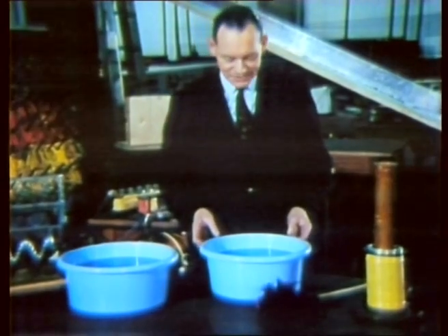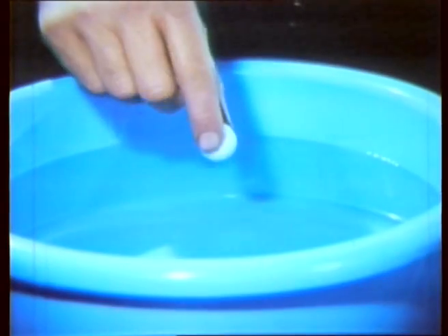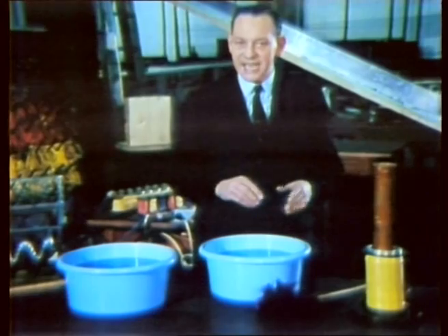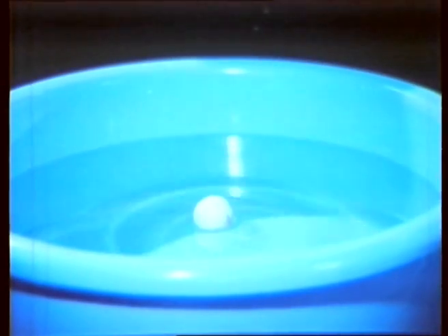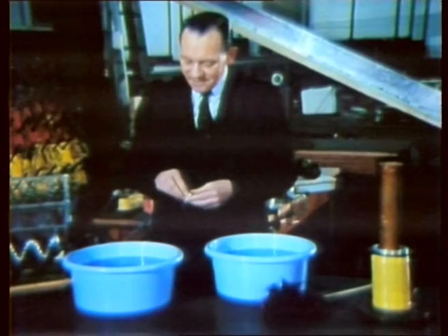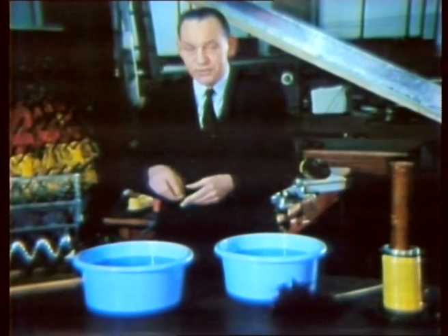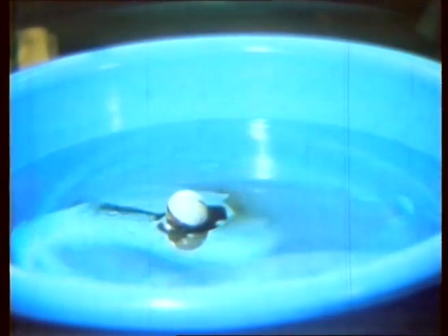Waves in water are familiar to us. We've most of us seen waves in the sea, and ripples in bowls such as this, which I can produce by dropping in a small ball. But the mechanism of the waves is by no means obvious. What actually travels towards the edges of the bowl when I drop the ball in? Your first guess might be heaps of water. But do the heaps themselves really travel outwards? Let us test this by dropping the ball into a bowl which has some black oil poured onto the middle of it. If it's true that the waves themselves actually travel, then the sides of the bowl should become stained with oil as soon as the first ripples touch them. And this obviously is not the case.